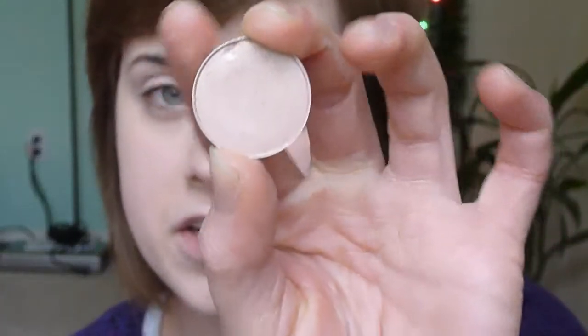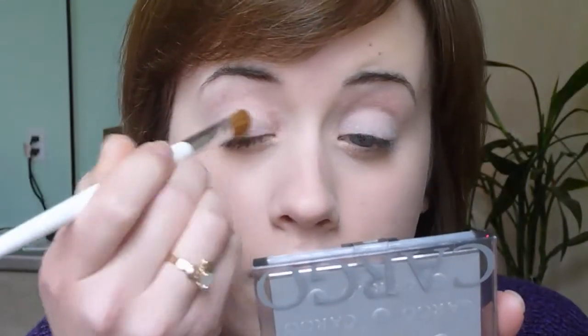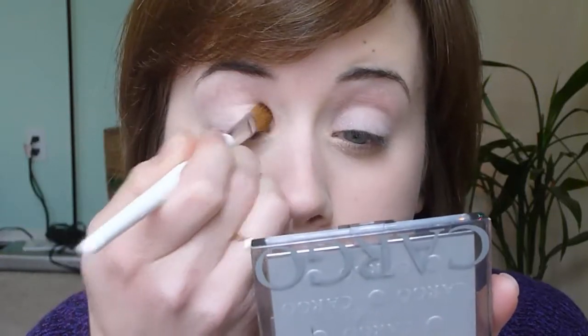The first eyeshadow color I'm using is by MAC and it's called Naked Lunch. It's kind of a shimmery, peachy, neutral color. I'm using a large flat eyeshadow brush from Sonia Kashuk. This is going to be our base color, so I'm going to go ahead and put this all over my eyelid area, from the lash line up to the eyebrow.